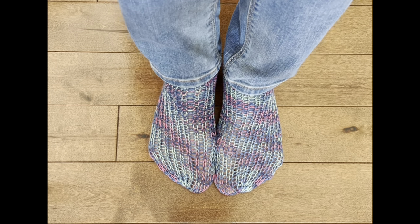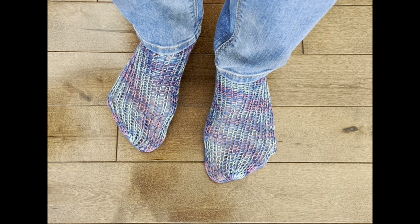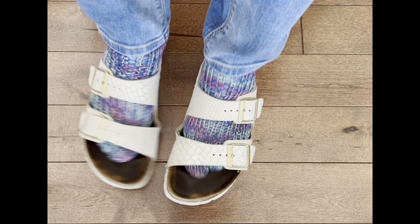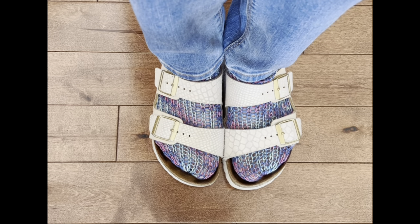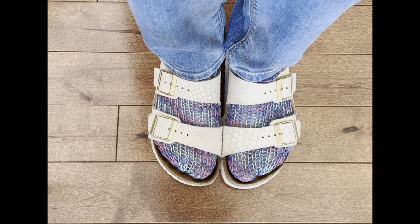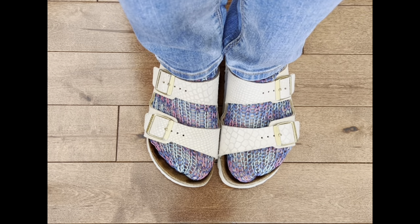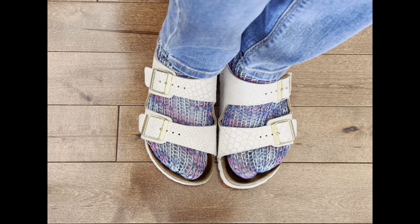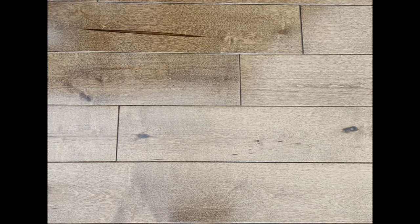I had this yarn from when I used a sock loom, and I thought, what am I going to do with it? Well, here are my Birkenstocks — these socks fit right in your shoes. I know young people are always wearing socks in their Birkenstocks, so I thought these look so pretty with jeans — you just throw them on and away you go.